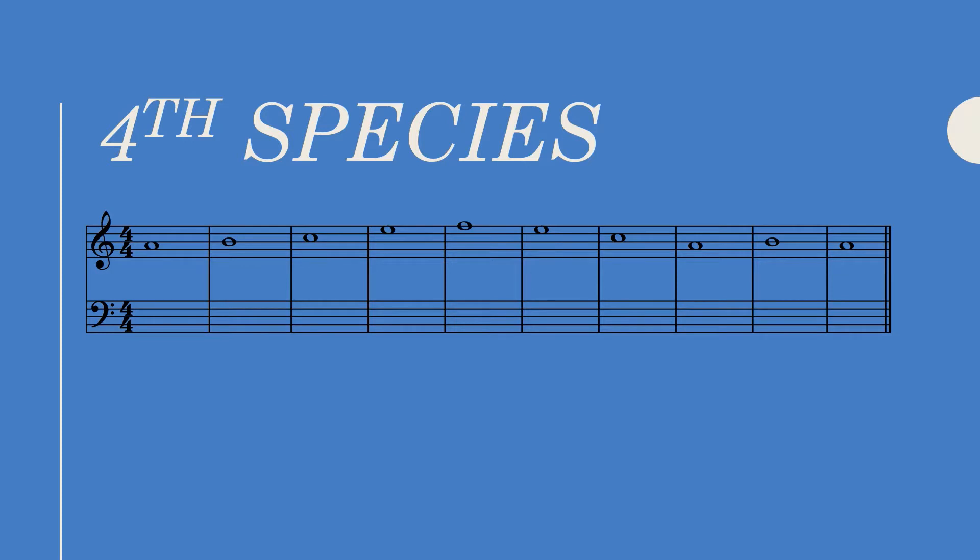Unlike previous species, in fourth species repetition is not only okay but desirable when involving a chain of dissonant suspensions. So if you can have a chain of two or three suspensions from beginning to end of the realization, you should go for it. Repeating the same suspension over and over again is not a problem. With that said, let's listen to our cantus and get started.